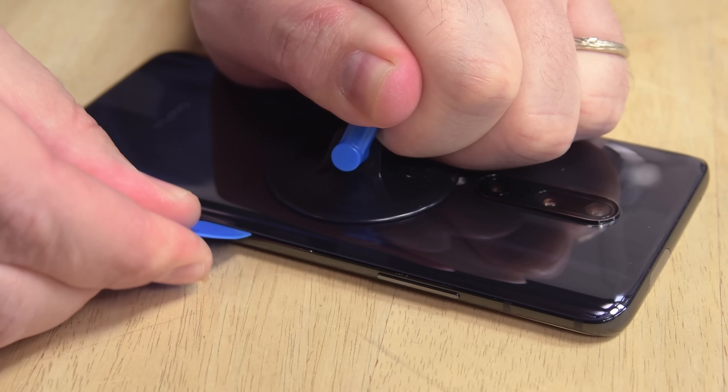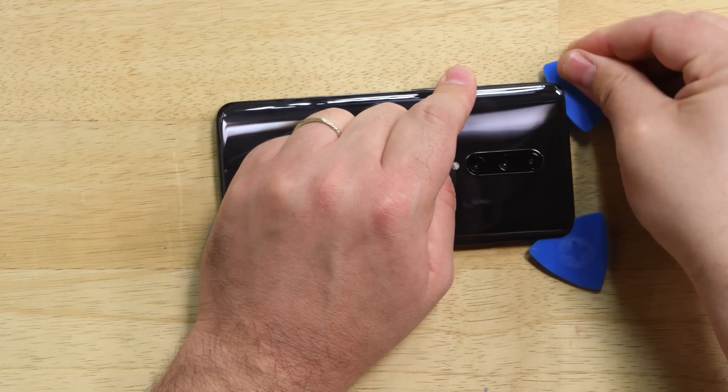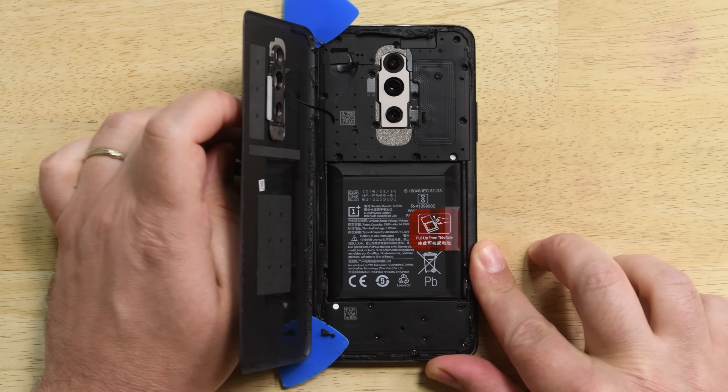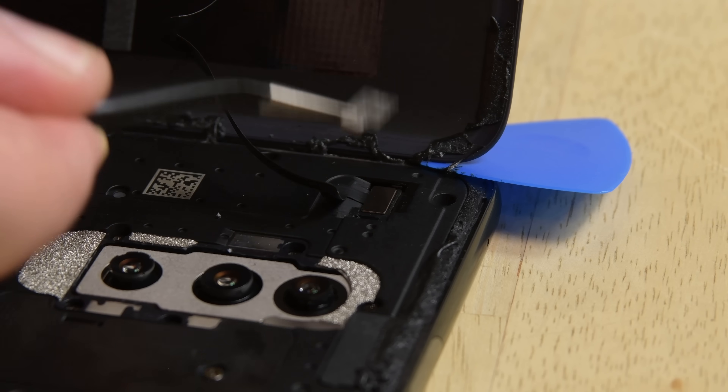It just takes a little heat and some prying with our opening picks to start lifting away the rear panel. But to get the panel all the way off, we need to disconnect the cable that's home to the laser autofocus module and the flash.